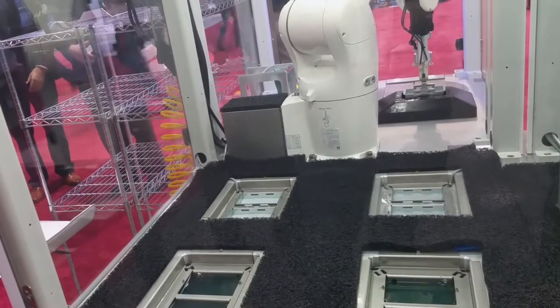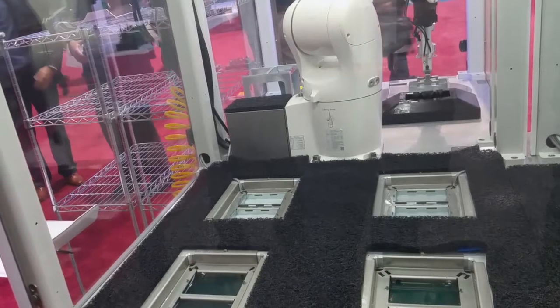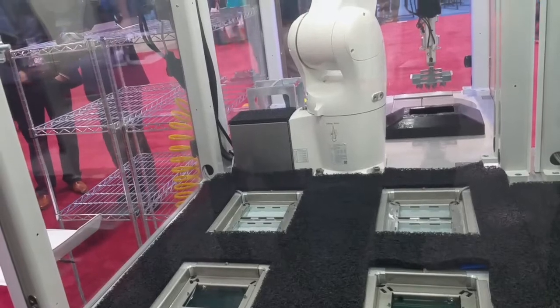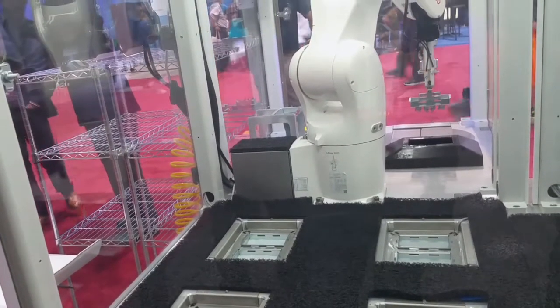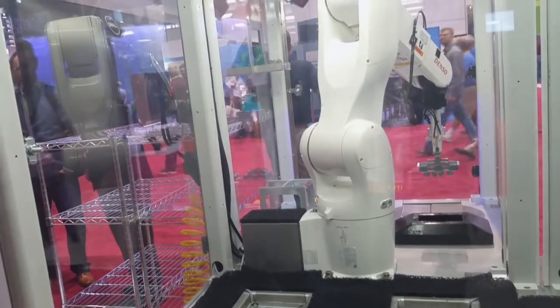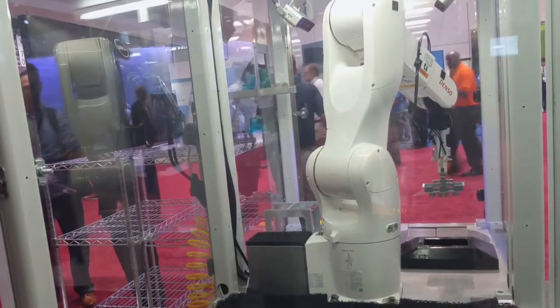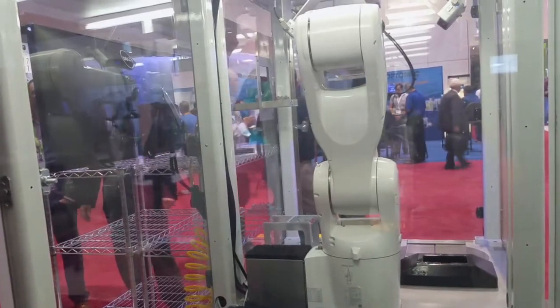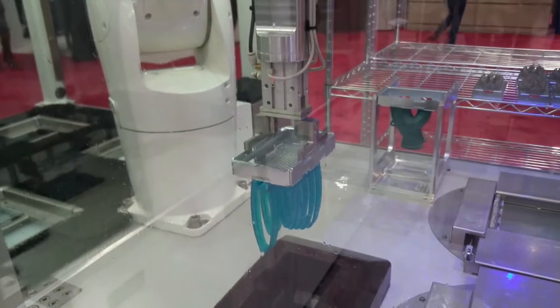We're operating all these modules concurrently. The automation then picks them up and takes them through a cleaning process — a series of solvents — to remove any excess photopolymer, and then I have a UV curing station. The UV curing station completes the polymerization so that the parts are ready to be used.